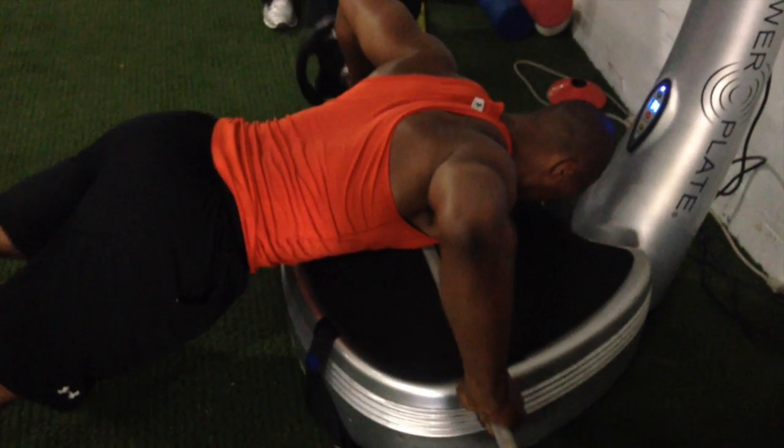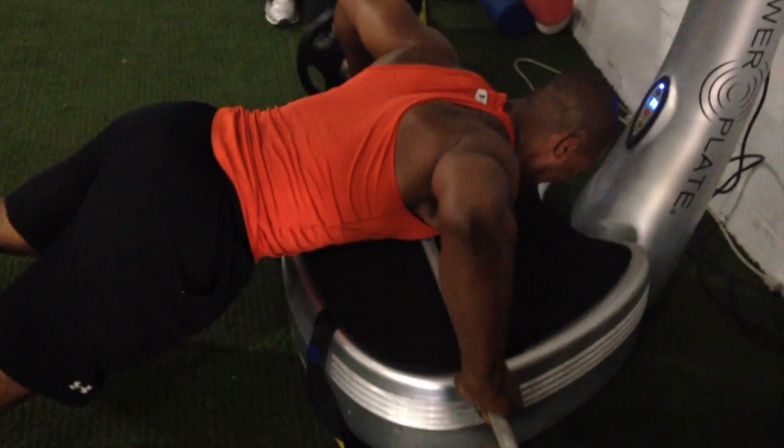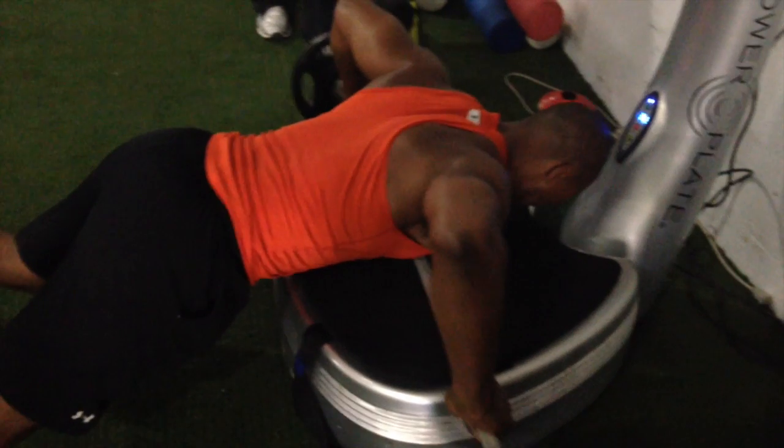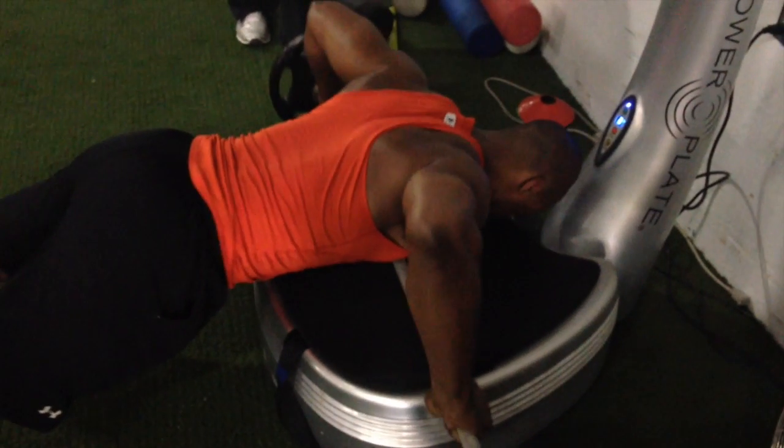As I near the end of this single 30-second repetition, bar oscillation is commonly observed in Olympic and power lifting and can be leveraged to facilitate recovery. This is also an often overlooked part of the training effect. Power plate setting: 50 hertz, amplitude high, timer 30 seconds.